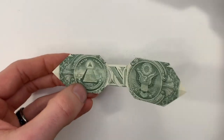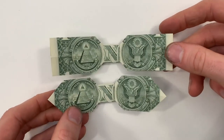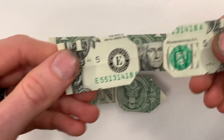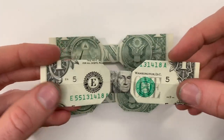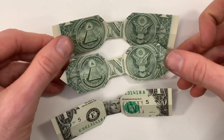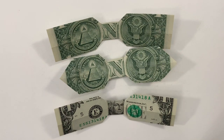Then it should look like that. You can fold it whichever way you prefer, or you can start with the bill face down to have it look like this — you can also do that with the corners folded in. But we are all done! If you liked this video, make sure to subscribe, and thank you so much for watching. We'll see you next time.